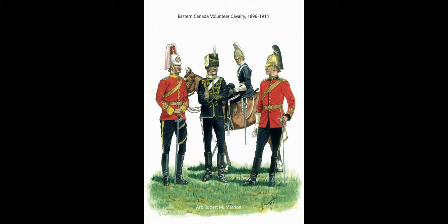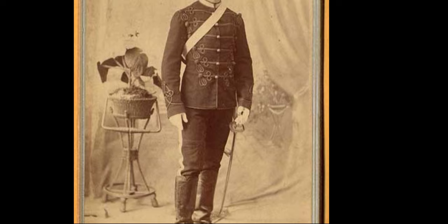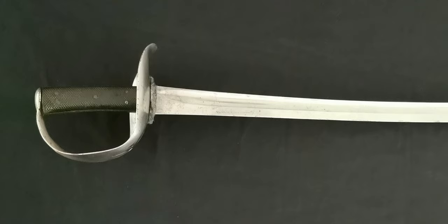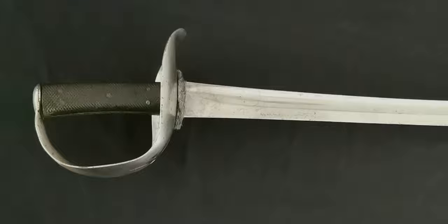Many swords were purchased from England-based surplus stores by local commanding officers in Canada to equip their troops. A militia report from 1871 stated that 500 of these 1864 swords were purchased for Canadian use. It is my opinion that this may be one such sword, as it has no inspection stamps or unit markings on the guard.